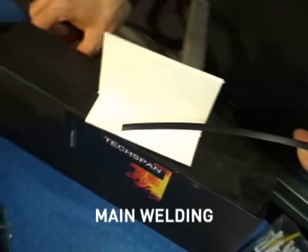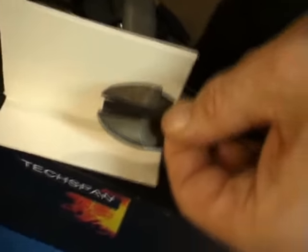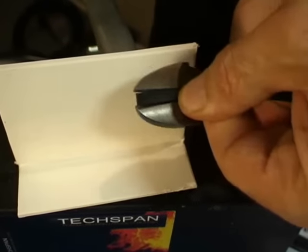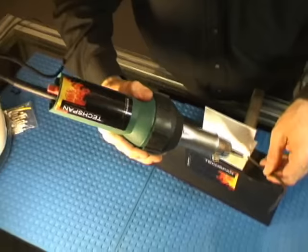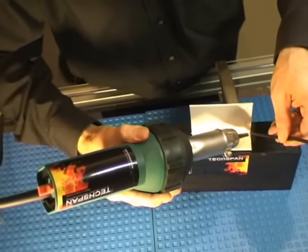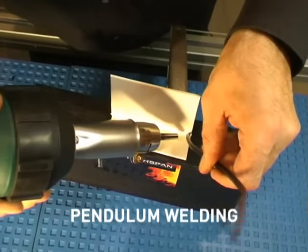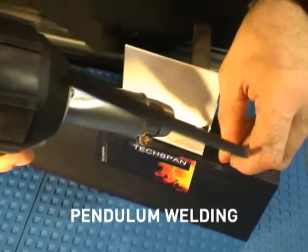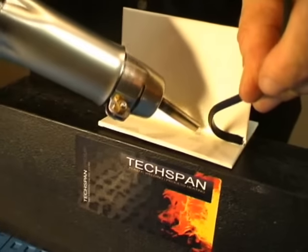Set the correct welding temperature on the welding tool. The correct mating between the welding rod and the parent material occurs when the welding rod is seen to soften. A new rod is fed into the welding area. Welding should be complete in one continuous run along the length of the area to be welded.